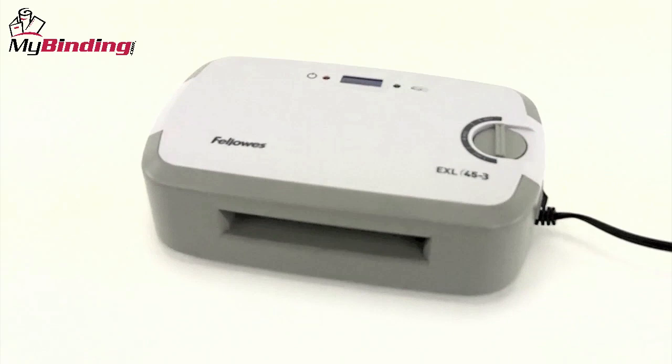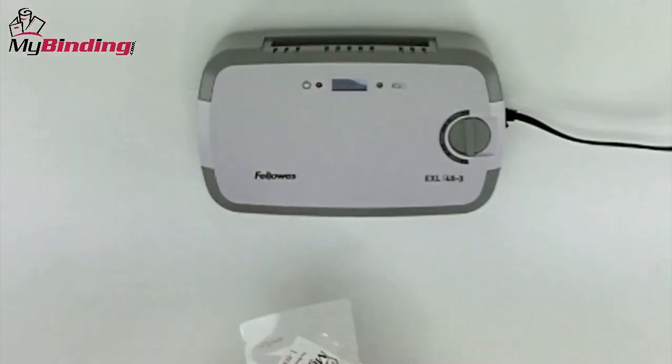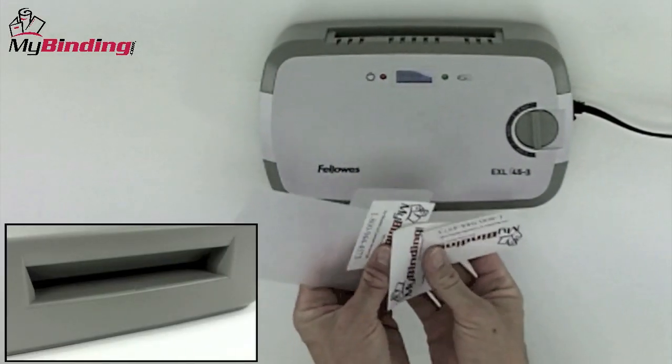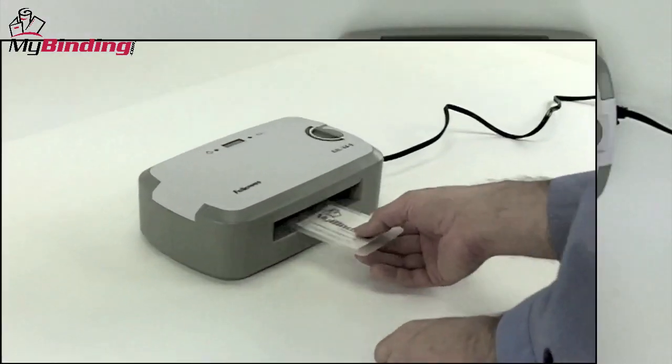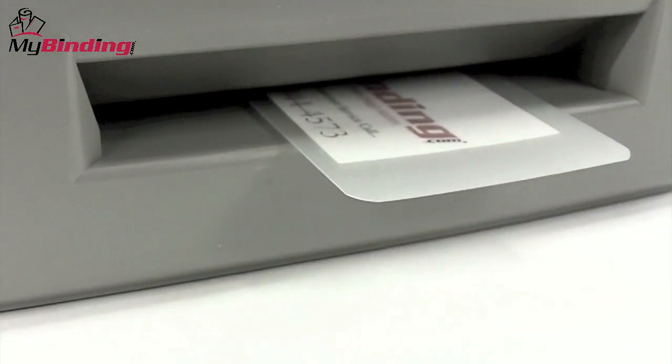The only major drawback of the EXL 45-3 is that it only handles small documents, anything under 4.5 inches. But if you have a lot of name badges, ID cards, and the like to be laminating, this is a perfect machine for you.